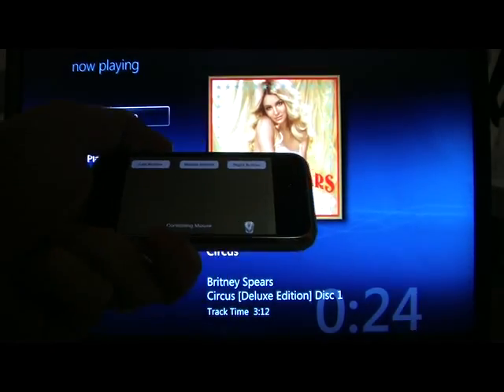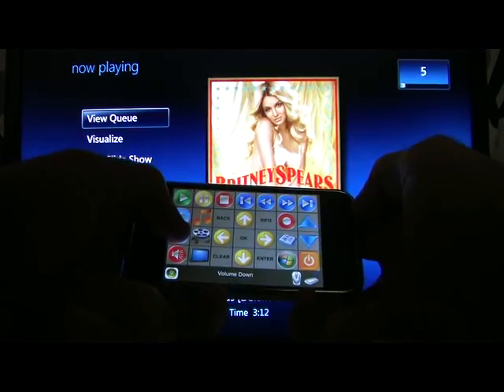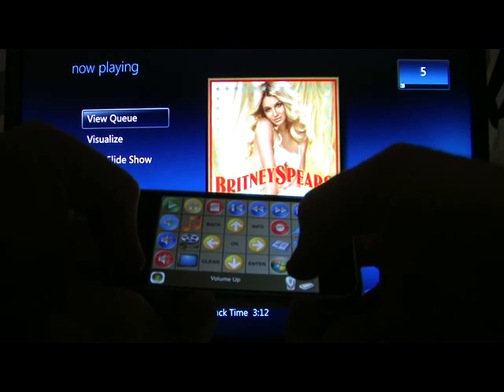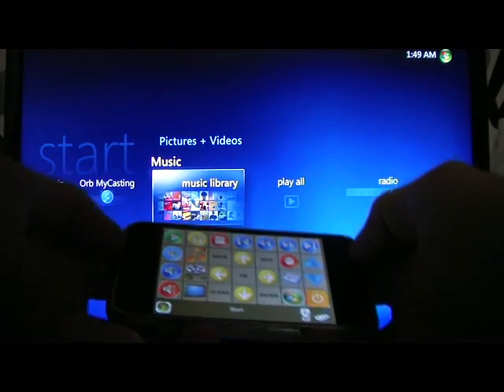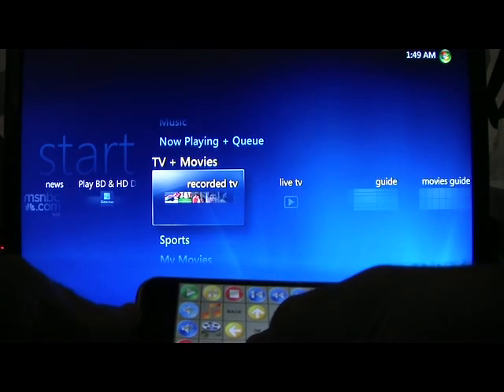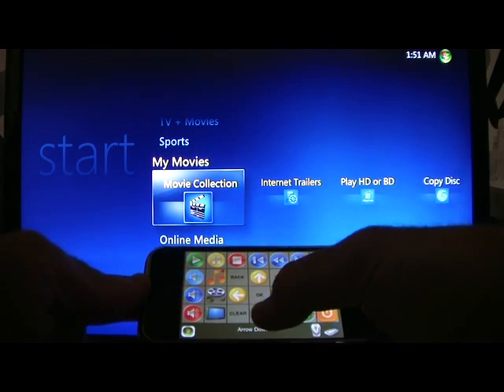If those buttons are a little bit too small for you, just shake it sideways, turn the mouse off, and get some bigger buttons. Turn the volume down, turn the volume back up, stop the music from playing, go back to Media Center, and use the up and down arrow keys. To start a movie, scroll down here to Movie Collection.